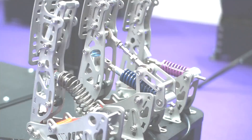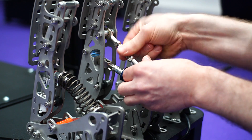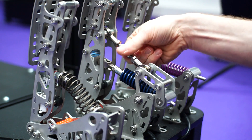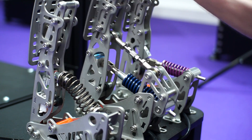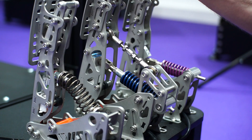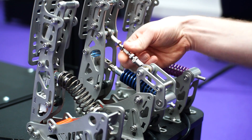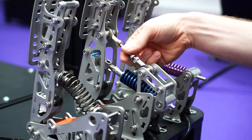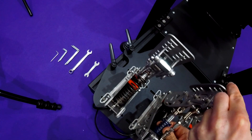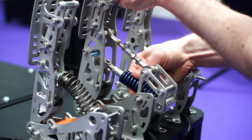A shorter tie rod will give you more progression — a softer initial feeling. Adjusting to the softest position with the shortest tie rod, the pedal is very soft initially. Lengthening the tie rod makes it much firmer initially. One thing to note: looking at the pedal face when lengthening the tie rod, the entire pedal moves forward and we have some free play. With a shorter tie rod you have less free play, and with a longer tie rod you have more free play. This free play creates a gap in the spring which we don't want, so we need to add some spacers in the rod assembly to take up this space and add just a small amount of preload.